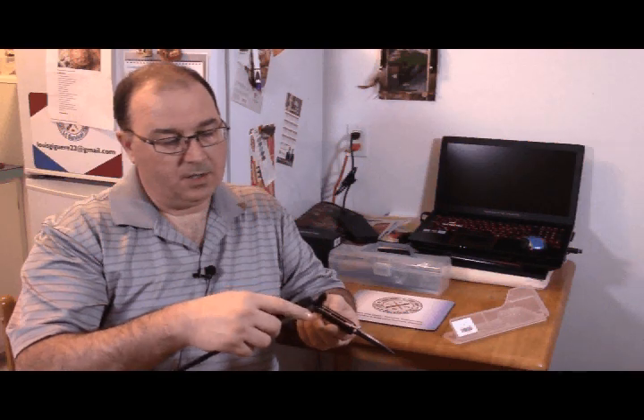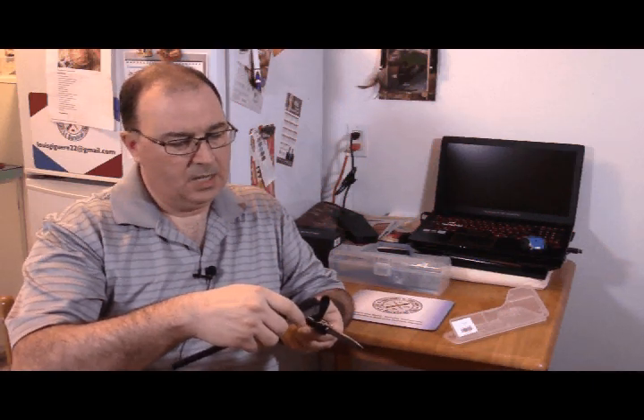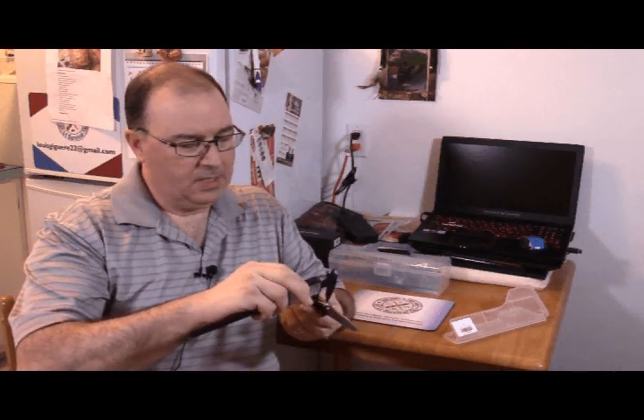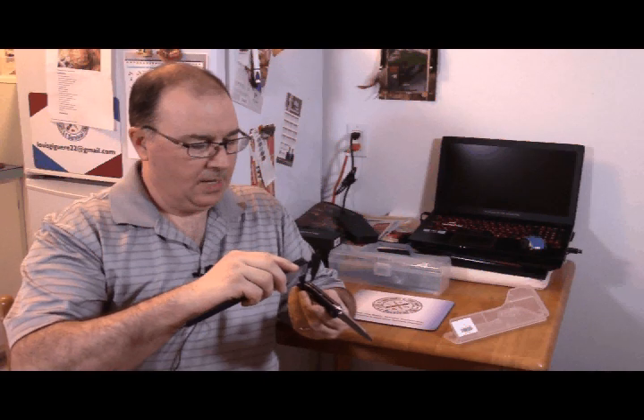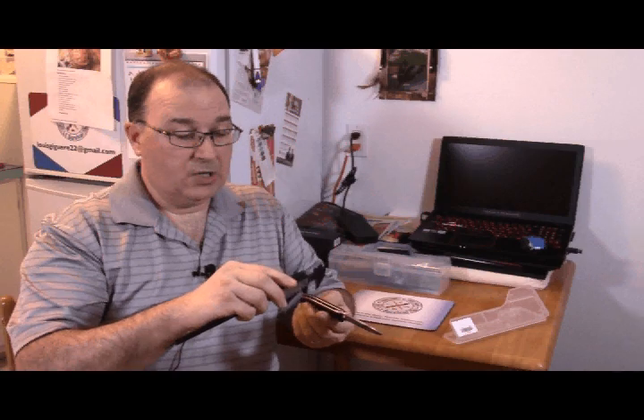For those in millimeters: up front the thickness is 13.7mm, and out the back it's 14.7mm. So it's a little thicker than my last Ganso I reviewed, which was basically 0.5 of an inch thick. So this is a little more, a little thicker.